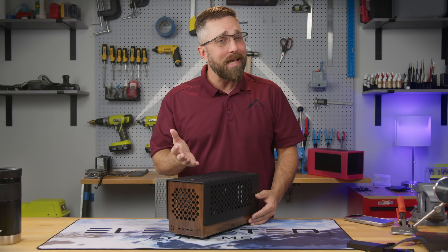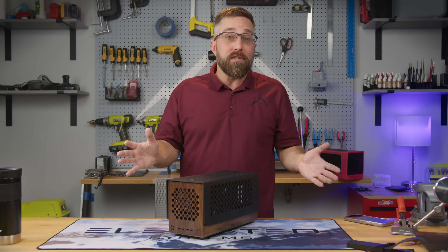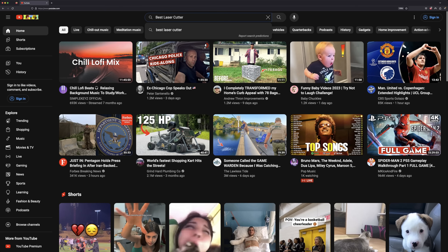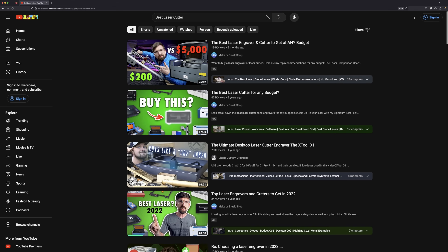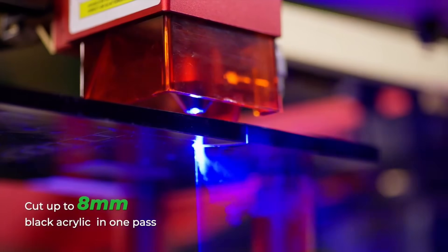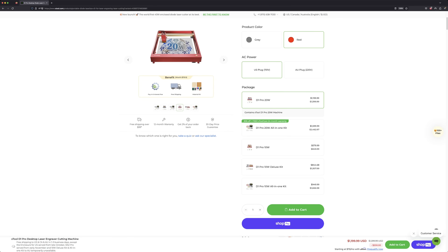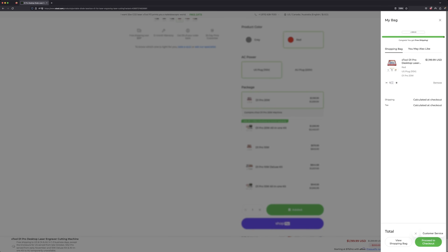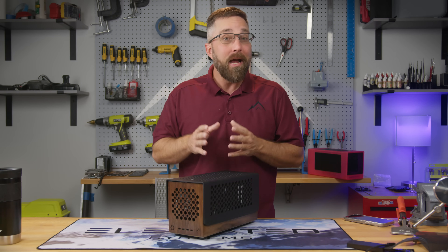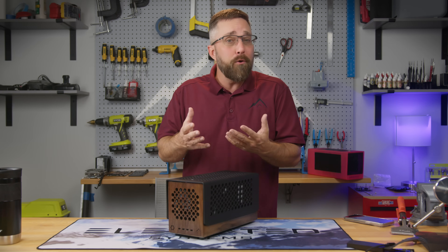I didn't have a laser cutter and honestly I don't know the first thing about using one. So like many of us do these days I turned to YouTube for some guidance. I quickly discovered that a diode laser would be perfect for my needs, and the X-Tool desktop diode laser series was getting a lot of love from makers in that niche. So I went ahead and added the X-Tool D1 Pro 20-watt desktop laser engraver cutting machine to my cart, ready to check out — but then I did something a bit out of character. I shot off an email to X-Tool asking if they'd be willing to send me a D1 Pro for use in my projects.